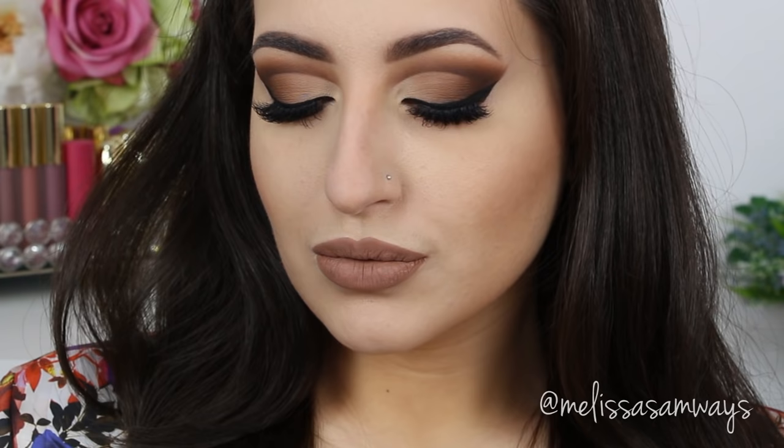For my lips, I'm first going to conceal to cover my natural lip color. I'm using the lip concealer by Sigma in the shade Lose the Halo — I love it because it moisturizes the lips and has medium coverage. For lipstick, I'm using a new shade from Lime Crime in the color Buff. I love all the colors and textures of their liquid lipsticks — they're amazing and last super long on the lips.